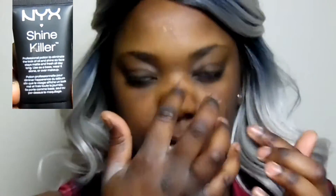I'm going to start by prepping my face with the NYX Shine Killer. I'm pretty oily in my T-zone so I love using this product — a little bit does go a long way, so you only need a small amount on your whole face.